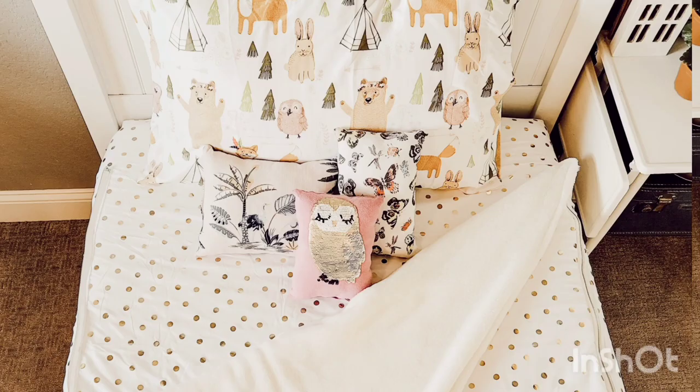That's it — it zips up nice, we're all set! This bedding is super cute, it's easy for my six-year-old to zip it up and make her own bed, and it's really soft. Please give me a thumbs up and subscribe — thank you!